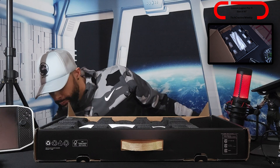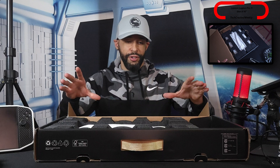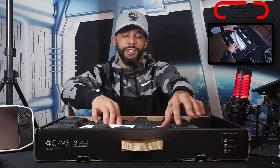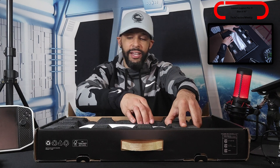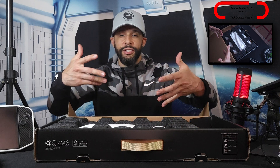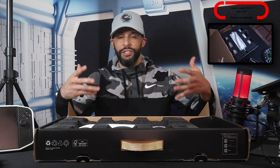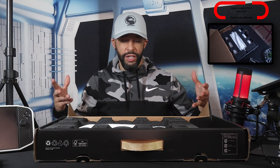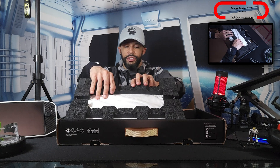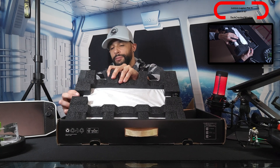For this unboxing, it's very similar to the HP Omen 16 we covered — there isn't anything really exciting package-wise. I know that ASUS does a really good job with their unboxings, at least for one of the ASUS ROG laptops I tried, that was a pretty cool experience. But this is going to be very simple compared to that.